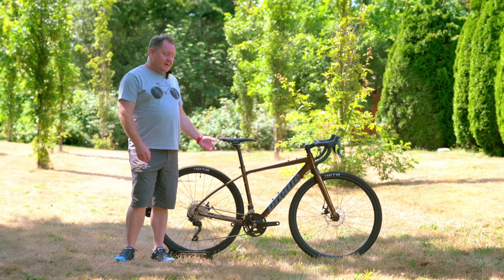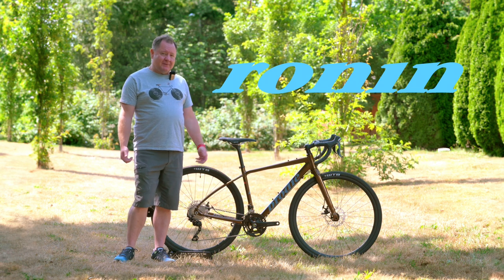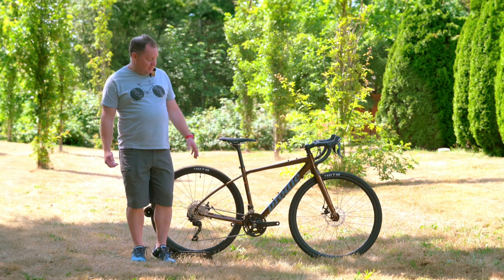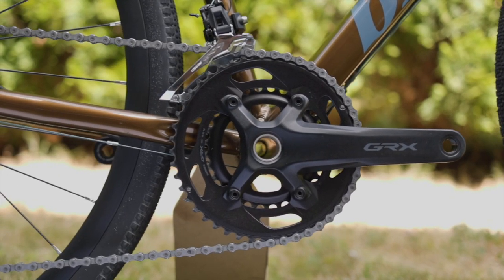Hi, I'm Wayne from Body Bicycles. This is our new Ronin — it's a gravel adventure bike. What does gravel bike mean really? What it means is we put a gravel adventure drivetrain on it. This is the Shimano GRX drivetrain.